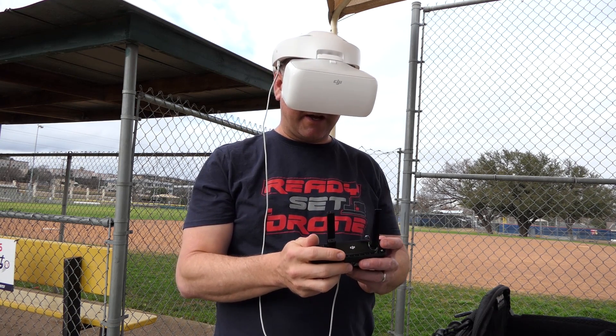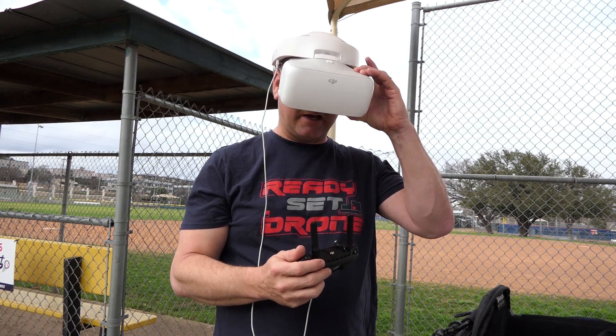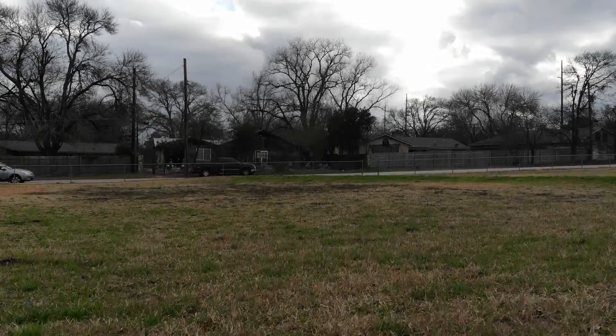Alright, I suppose I have to hit the record button down here on the actual remote control, which is upper left. I'm going to go ahead and record, spin up the props, and take off.